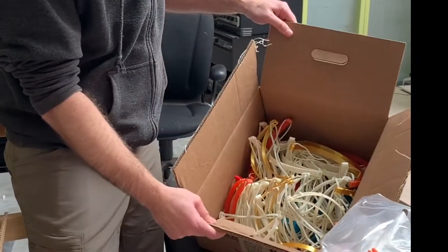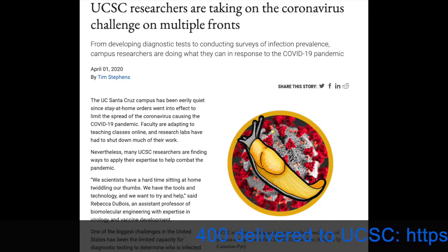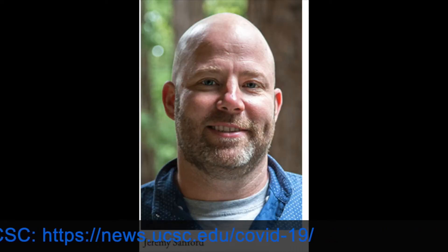We donated a bunch of these and we're going to try and get them in the hands of people who need them. That might be UCSC, since they're doing the testing. They have a whole program involving sequencing to figure out some stuff about the virus itself.